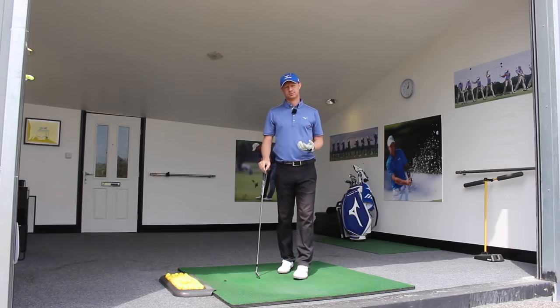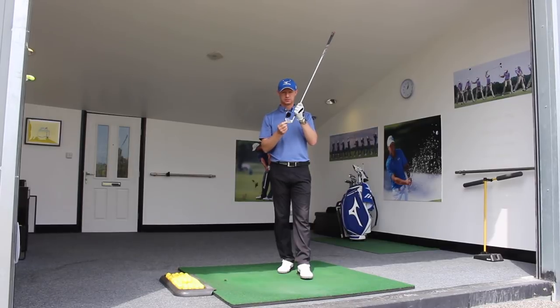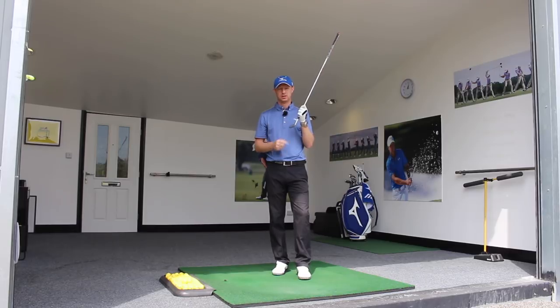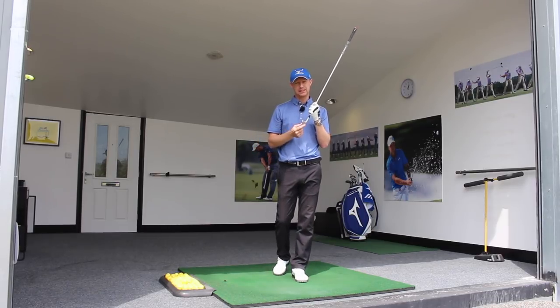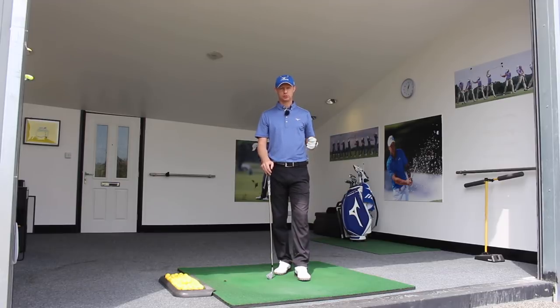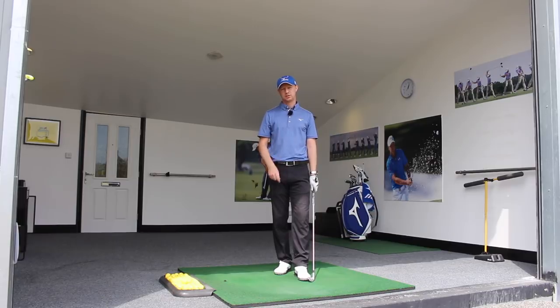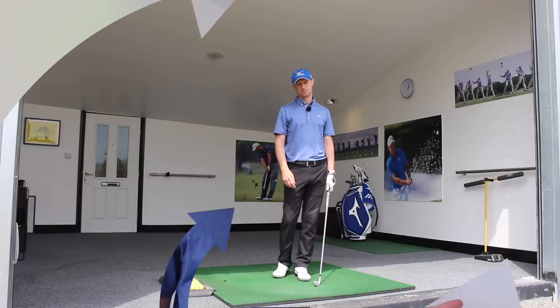The more I practice this drill, the better my awareness becomes of where the club face is. If I really want to hit the ball from left to right, I know how the face needs to feel to make that happen. If I need to make it move right to left, I know what that feeling needs to be. Practicing this drill gives you the ability to intentionally find out what it's like to hit the ball in areas you don't want it to go, but also builds awareness of how you need the face to feel to hit the ball to target.